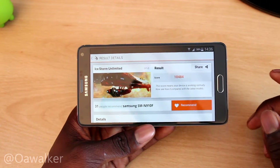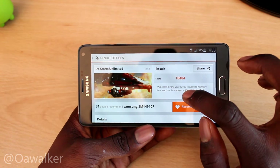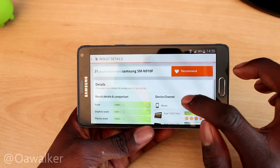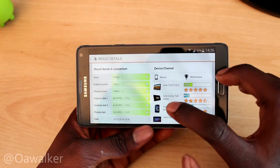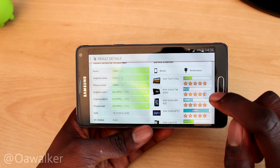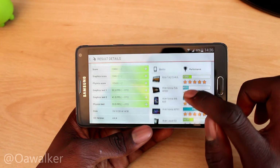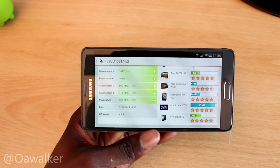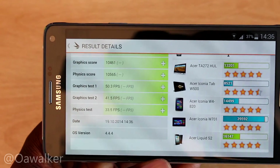The results are in. I got an overall score of 10,484. The graphics score was 10,461 and the physics score was 10,565. Let me try to focus in so you can see the graphics results clearly.